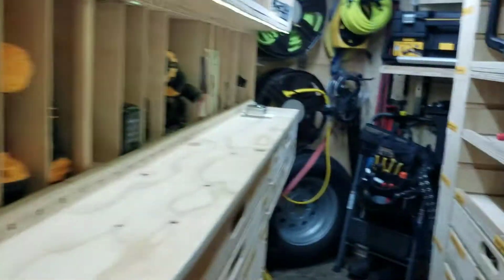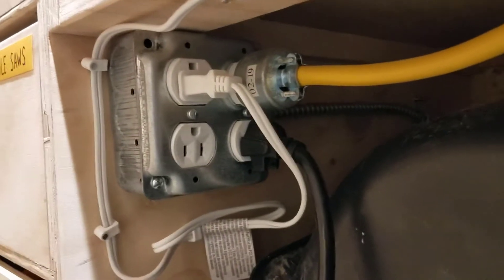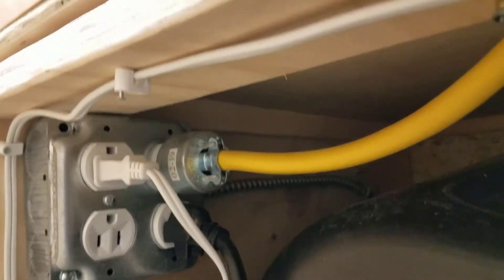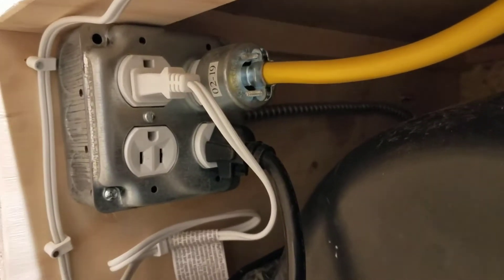So let's go to the front of the trailer and show the electrical system. Here is the electrical system. This is the first in line — I have a pigtail, that yellow line, that is actually feeding this outlet. So power comes into there, and it forward feeds the electricity from there.